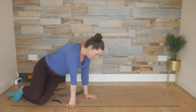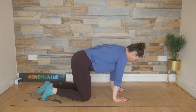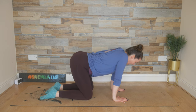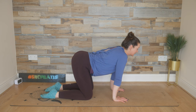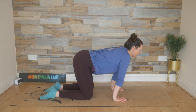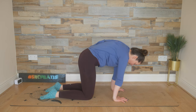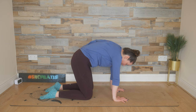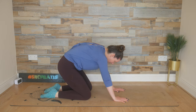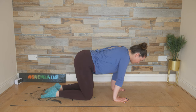We're going to flip over onto all fours. Hands in line with your shoulders, knees in line with your hips. Starting off with a simple cat-cow with a little twist. We're going to inhale, lift the head, allow the belly to drop and your bum to rise. Press the armpits down towards the thighs, and exhale, lift it back up. Find your extension — lead with the head, belly dips, bum rises.